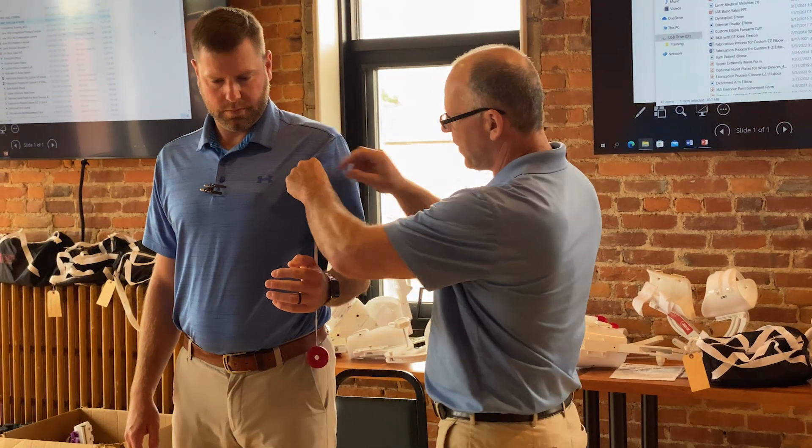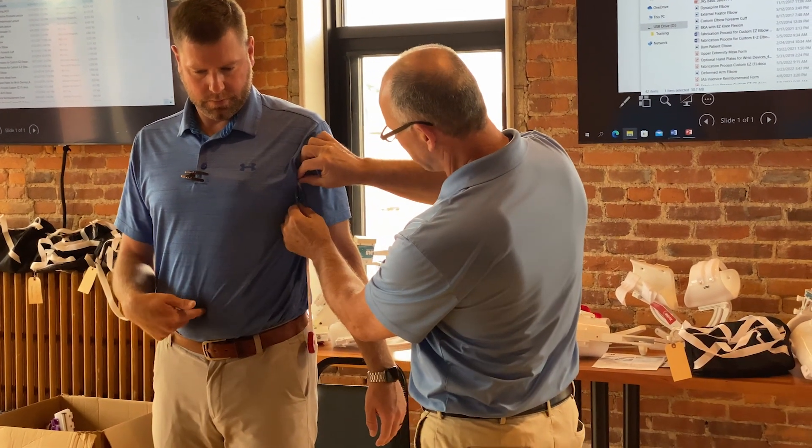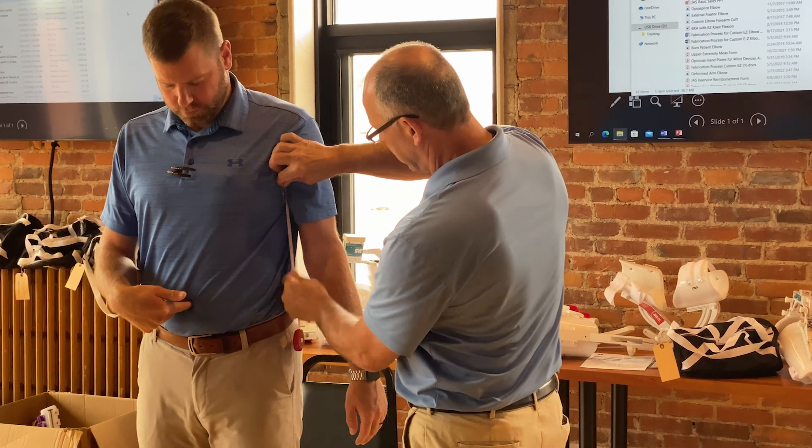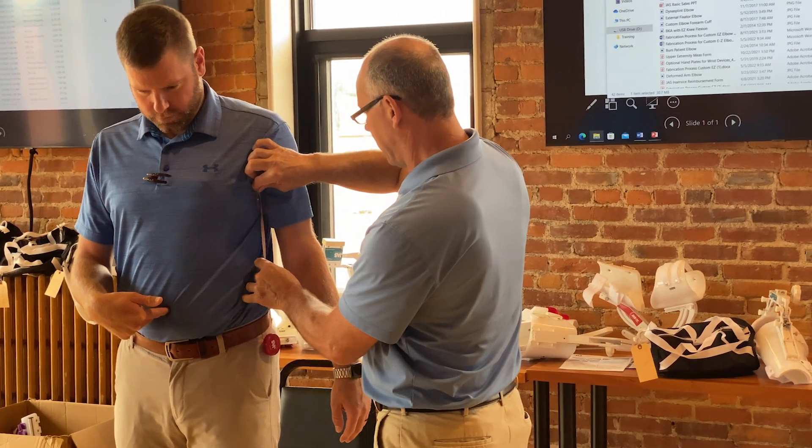One size does not fit all, which is why JAS devices are built to your measurements. Measurement forms are available on our website. To ensure the most comfortable fit, check out our measurement tutorial videos.